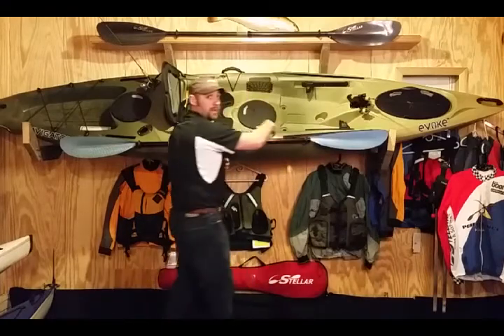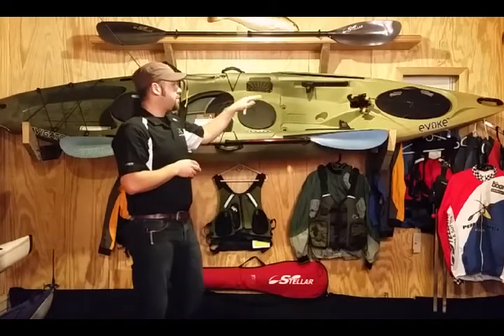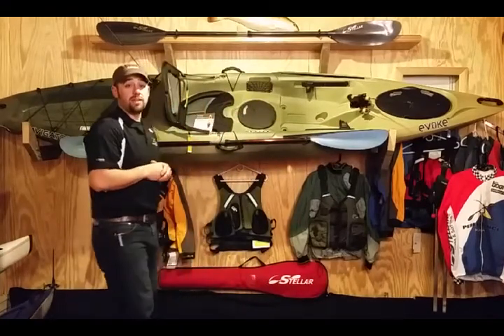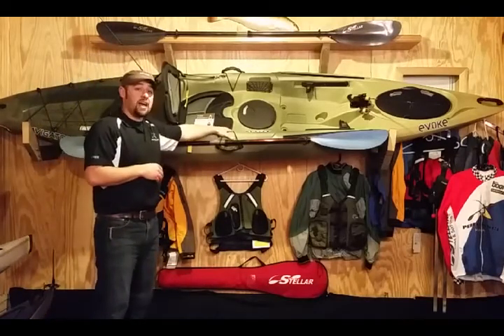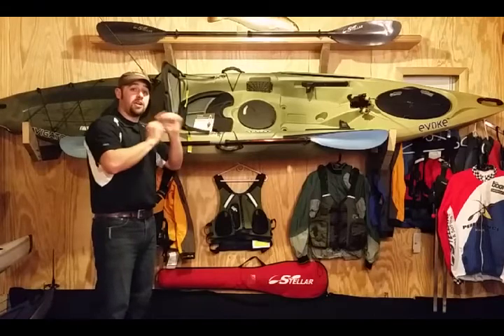You have adjustable foot pegs. You have three rod holders — one that swivels up front and two in the back. You also have a nice strap on the side to strap your paddle down while you're casting.